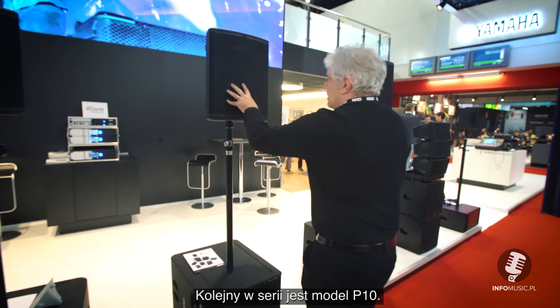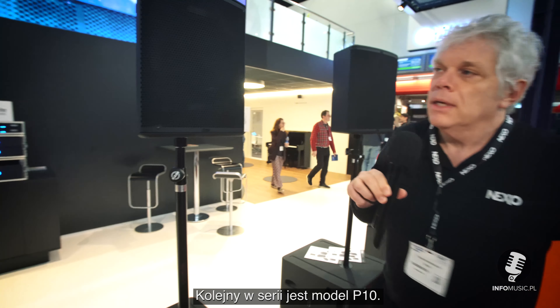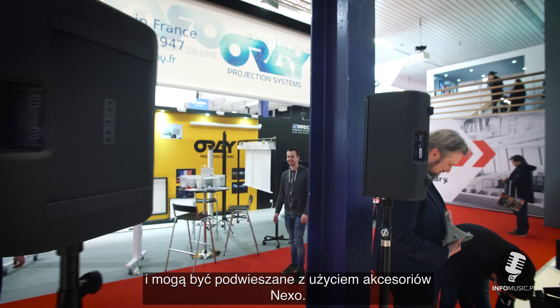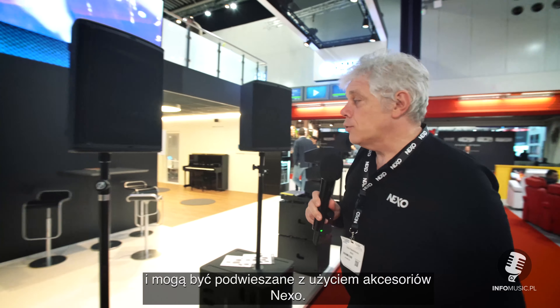The P-10 completes the series. All the boxes have a rigging point fitted inside and you are able to fly them with a large accessory made by NEXO.